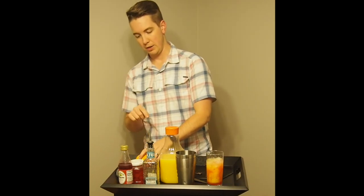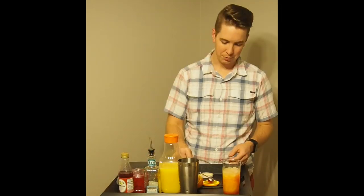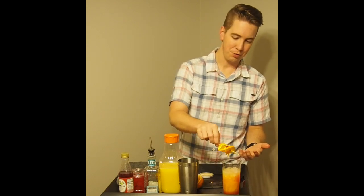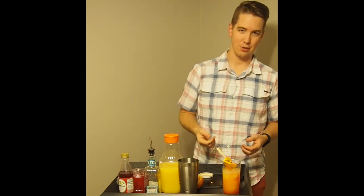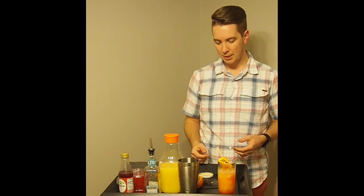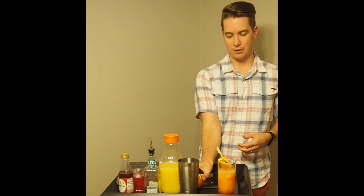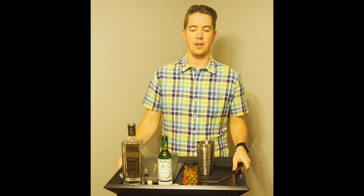For the garnish, I'm going to slice up an orange and top it with a maraschino cherry. Generally speaking, when dealing with garnishes, less is more — this is a giant orange slice, and typically you wouldn't put something quite so ostentatious. But the Tequila Sunrise is already a little ostentatious, so it's okay to go a bit over the top. It's one of the prettiest drinks — the tequila and orange juice blend really well, the grenadine adds a nice touch, and the garnish brings it all together.